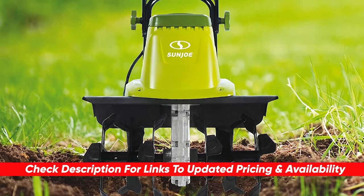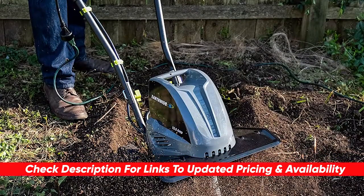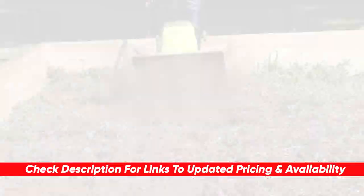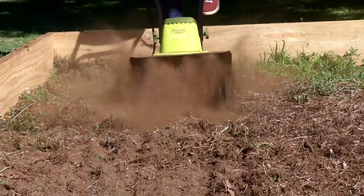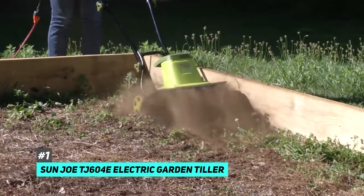As always, I will leave links to each of these products in the description below, so feel free to check them out there if you're interested. And if I do find any deals or discounts, I will throw those down there for you guys as well. Starting things off, we have the best overall garden tiller, and that's going to be the Sunjo TJ604E Electric Garden Tiller.